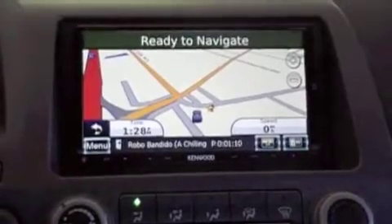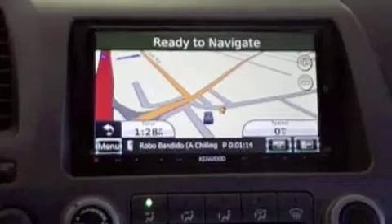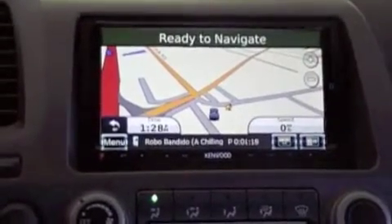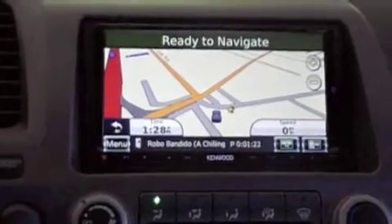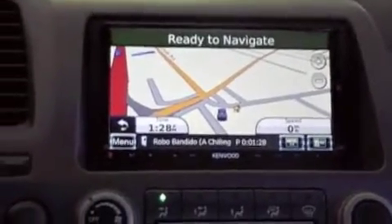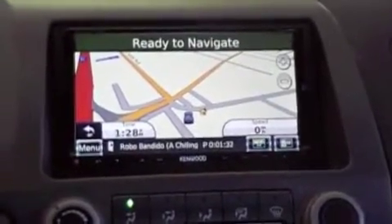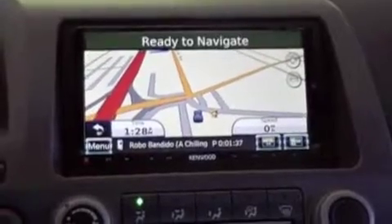There is a mini USB port on the back of the unit. It's put there — its purpose is for the GMT-10 traffic tuner. However, this unit comes with traffic built in. I don't know why Kenwood would have put that on there. That's what is stated in the installation manual. Anyway, that's what the mini USB port is for, but it will also allow you access to the file system of the unit — the Garmin files anyway.